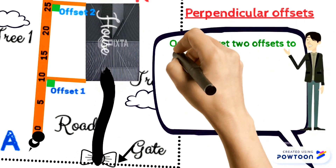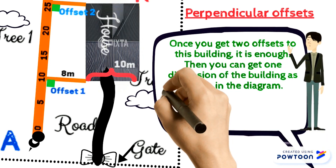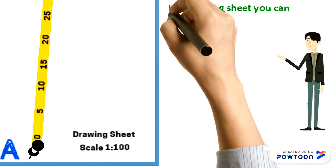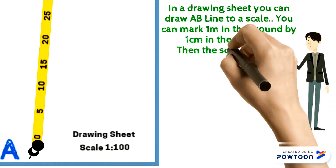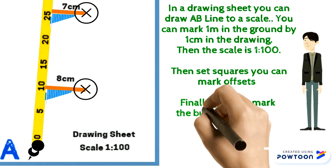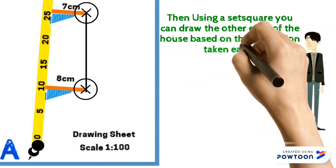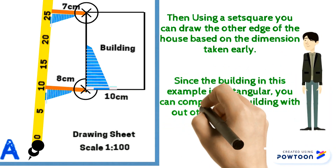Once you get two offsets to this building, it is enough. Then you can get one dimension of the building as shown in the diagram. Using those measurements, we can draw the house referred to the AB line. In a drawing sheet, you can draw the AB line to scale — you can mark one meter in the ground as one centimeter in the drawing, so the scale is 1:100. Then using set squares, you can mark offsets. Finally, you can mark the building edge in the drawing. Using a set square, you can draw the other edge of the house based on the dimension taken earlier. Since the building is rectangular, you can complete the building without other measurements.